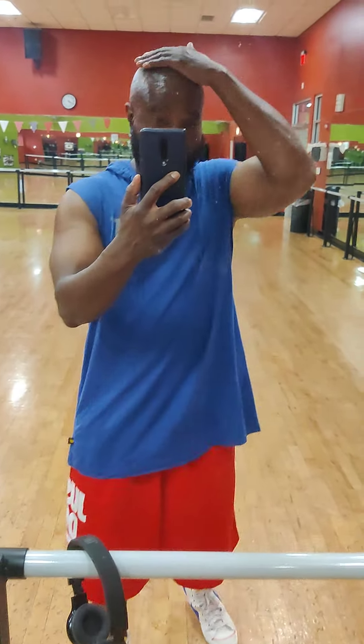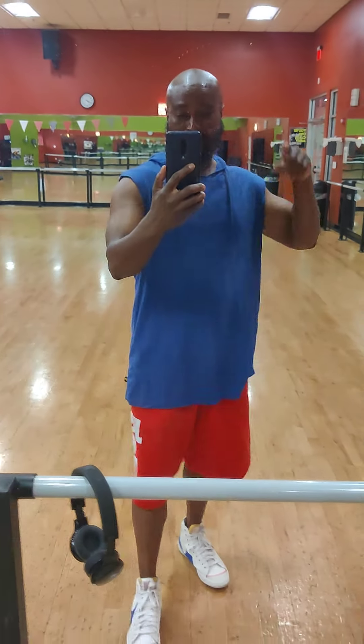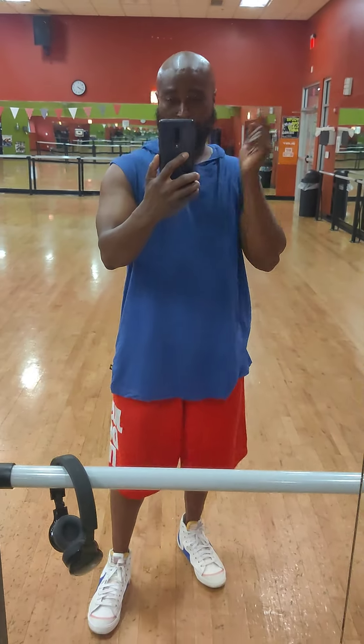Then you go to the squats: warm up with two sets of 135 for 10, then go up to 225 and crank it out to 50. So that was the workout today. Boy, I'm sweating. Hey, y'all go get in the gym, go get a little heart health. I'm out of here. Later.